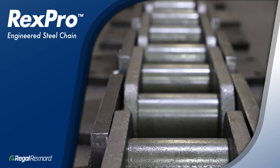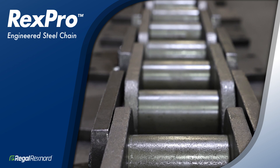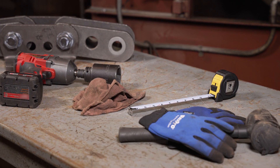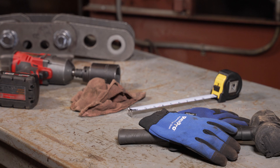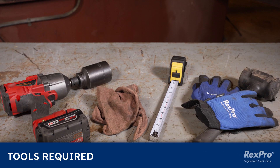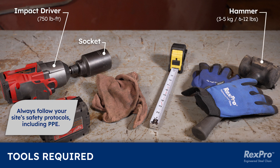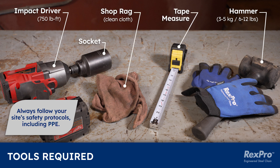I'm going to start by providing you with a list of tools that will be needed to connect the chain with the Rex Pro Field Connection. Use only professional tools, devices, and auxiliary materials. You will need four tools to perform this task: an impact driver with a minimum of 750 pound-feet of torque, the proper socket for your chain per the instruction sheet, a hammer with a weight range of 3 to 5 kilograms or 6 to 12 pounds, a clean cloth or shop rag, and a tape measure. Remember to always follow your site's safety protocols, including PPE.